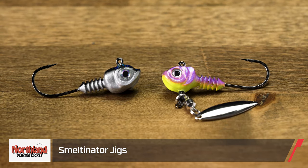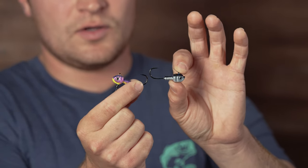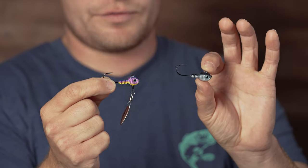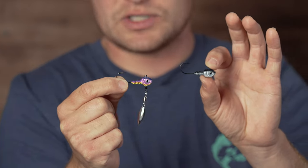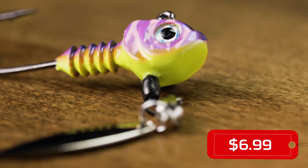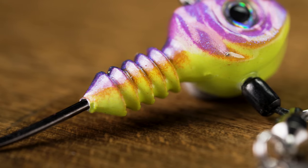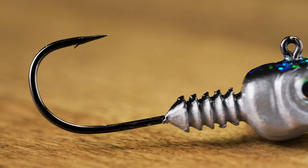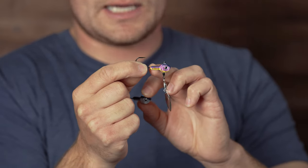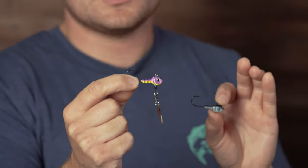Up next from Northland, this is the Smeltenator Jig Head and the Smeltenator Underspin. This was designed in collaboration with Brian Gustafson, built to mimic small bait fish up in the north and key in on those fish right when the ice comes off the lakes. It has a really nice light wire hook, premium holographic eyes and gill plates cut out in the side of both the underspin and the straight jig head — this thing is going to look super lifelike in the water. You can put a small paddle tail or fluke on it, and it also has a nice ribbed plastic keeper integrated into the bait.